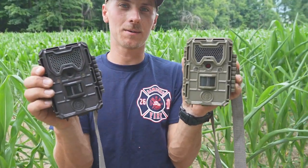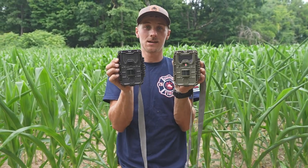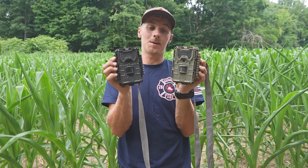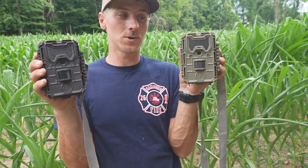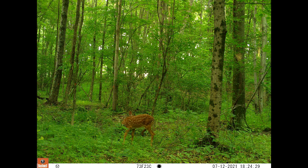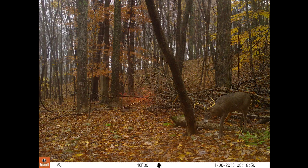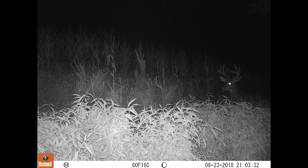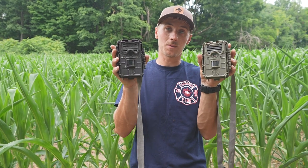First camera we're talking about — not a cell cam, just a regular old traditional camera. These two are the Bushnell Trophy Cam HDs. These have been my favorite cameras for a long time. They're probably at least six years old. They take really good photos and they work well. I've got two of these. They work really well, I've never had any issues, battery life has always been really good, and the photo quality is very good.